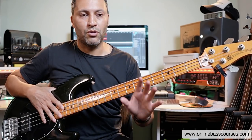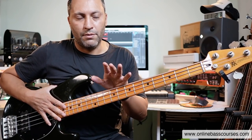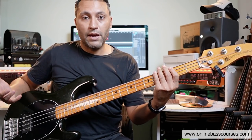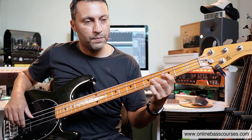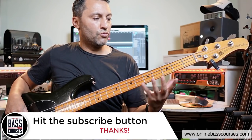Sometimes for lessons I will write out exercises or I'll take something from my books or courses, but today I'm not doing any of that. I'm freestyling and I'll give you a few ideas. So I'm in the key of F sharp minor, sort of Dorian sort of thing. All these notes sound great for this sort of funky groove improvisation.